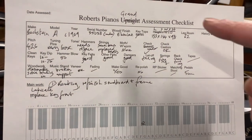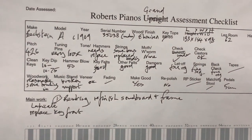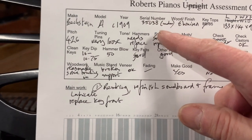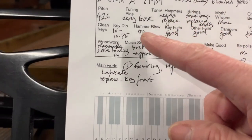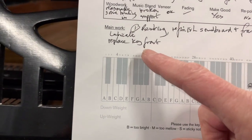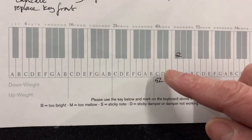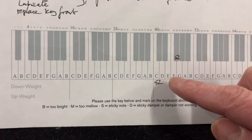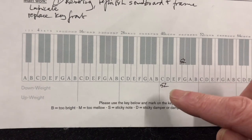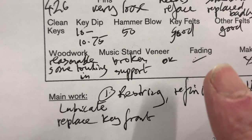So there's the assessment sheet — I've run out of grand piano ones, sorry, but it's roughly the same as an upright with a few things different. The serial number underneath is not the proper serial number — we've talked about that elsewhere. The main work is restringing, refinishing the soundboard and frame, lubrication, and replacing the key front which I've already done. The key weighting isn't too bad — if we change hammers, shanks, and rollers we'd have to redo the key weighting as well, but with lubrication it will probably come down to 50 grams as it should be in the middle.